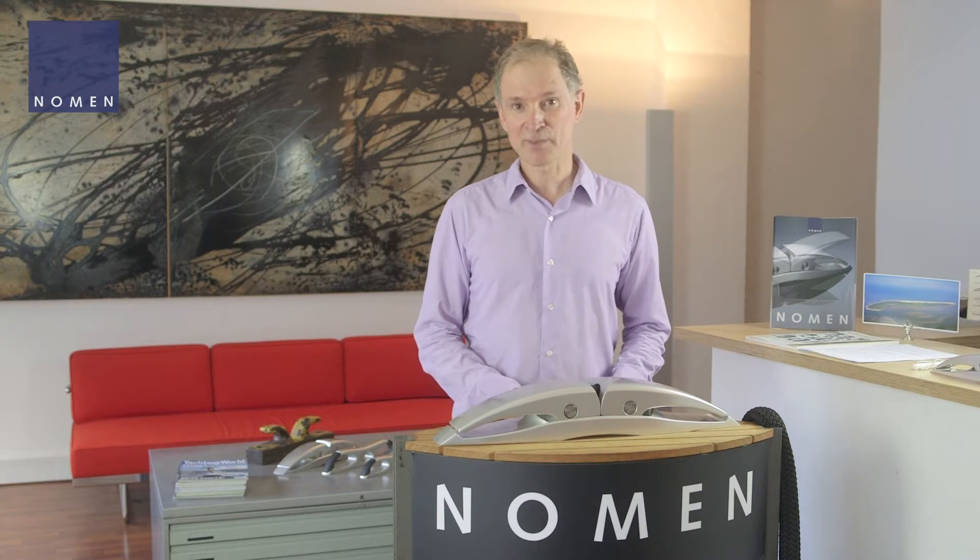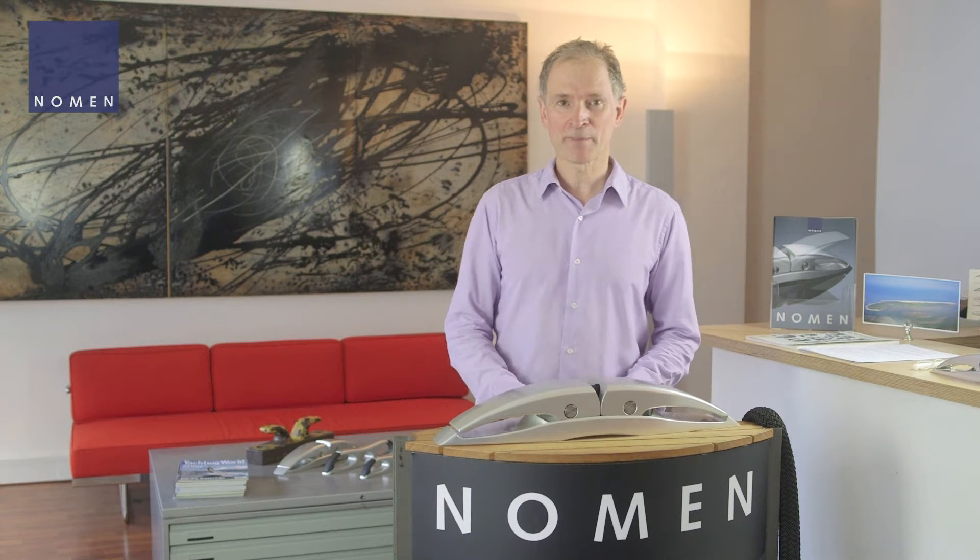Hello everybody, it's great to see you. I'm Axel Hoppenhorst and I would like to introduce our Norman cleat to you, which has been on the market since 2002 but still finds many new friends every year all over the world.